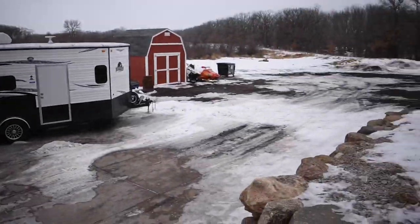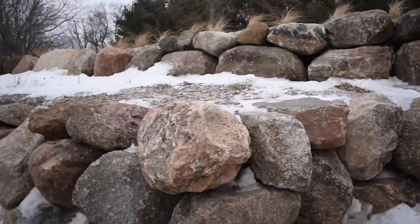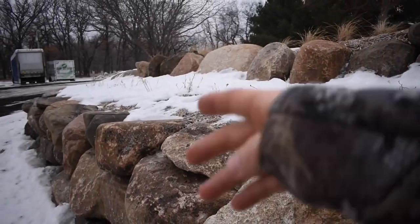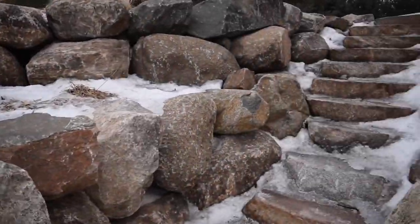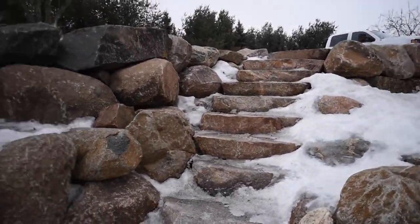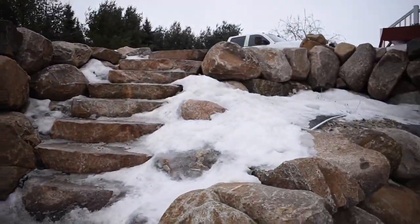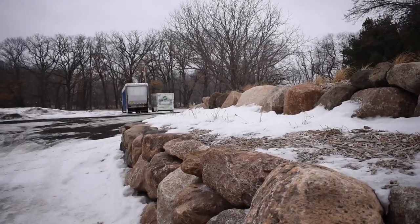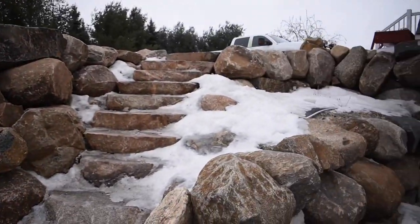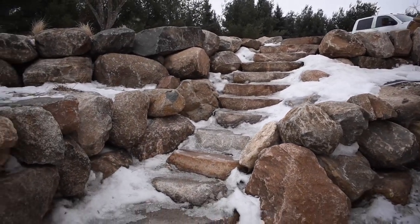This wall is roughly 75 feet long — you can see how flat and nice that top is. We'd bid this job at a per square foot price. So if the wall is 75 feet by an average height — right here it's about six feet, over here it's about seven, over there it's about five — you're averaging roughly six feet. So 75 by 6. You add up all your square footage and then add in your steps.